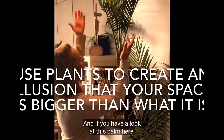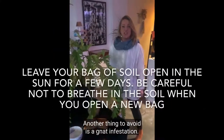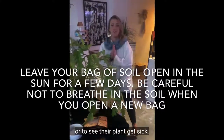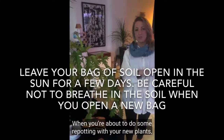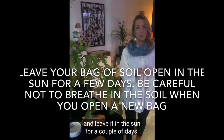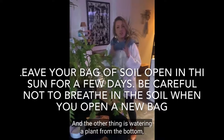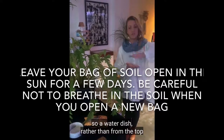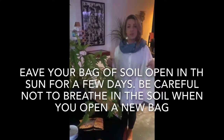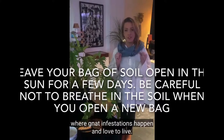And if you have a look at this palm here, this is quite a tall palm. Another thing to avoid is a gnat infestation. Nobody wants to see bugs on their plant or to see their plant get sick. When you're about to do some repotting, open your bag of soil and leave it in the sun for a couple of days — that will really help to kill any bacteria. Another tip is watering a plant from the bottom — watering a dish rather than from the top allows the plant to take in water from the roots and doesn't create a soggy environment where gnat infestations love to live.